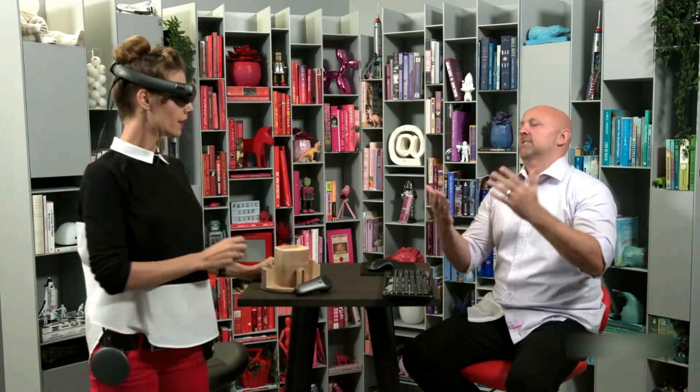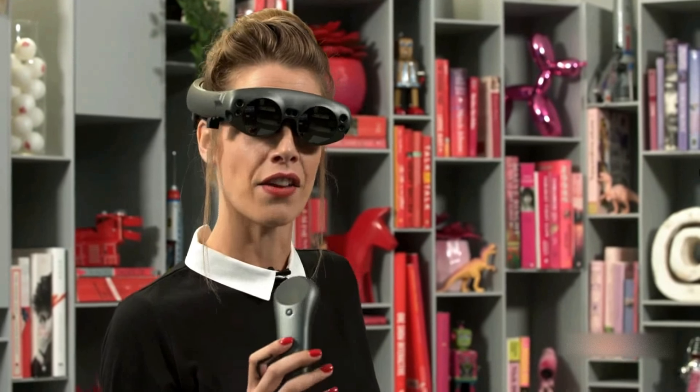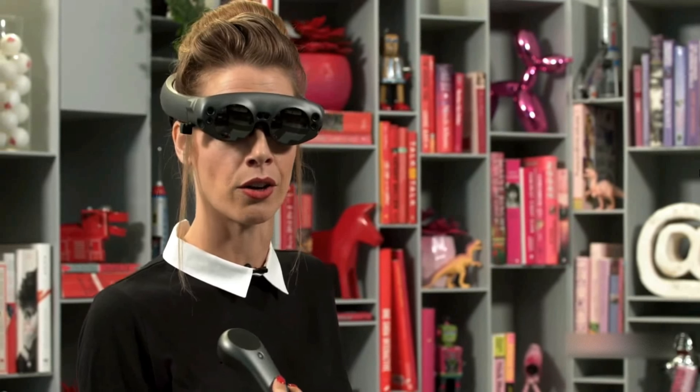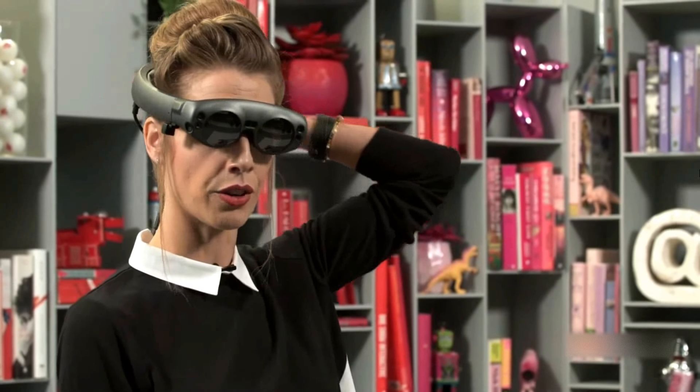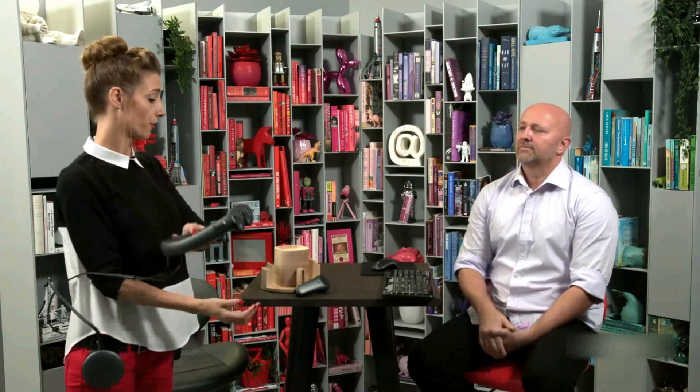Once creators get their devices, they'll power them up and see an intro sequence on boot, then go through the out-of-box experience. Throughout that experience, you'll start by pairing your Control, then go through some fit studies to make sure you've got the proper angle. After fit, you'll go through an eye calibrator so the device understands and tracks where your eyes are in the world, so content can actually interact with it. Then you set up Wi-Fi, which provides access to Magic Leap World — our app store where you can download applications to your device.